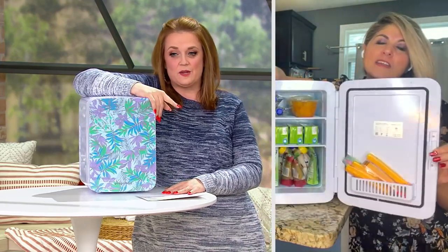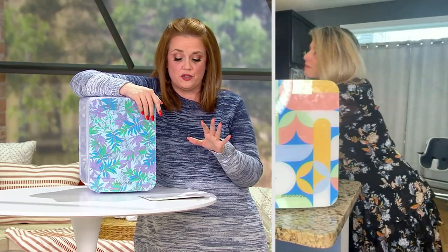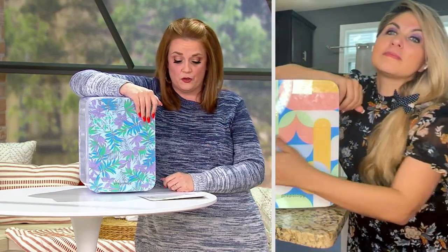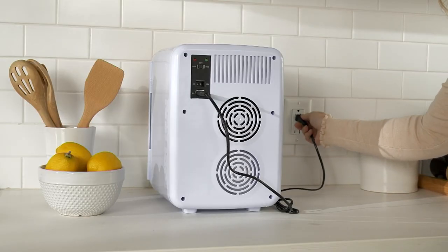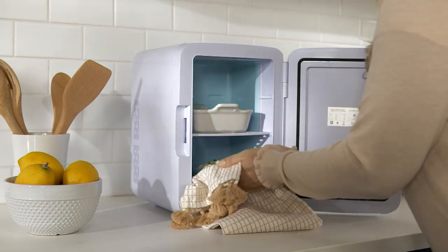We have the tropical leaves, the geometric, and the retro floral — all three choices available. Clearance price is $52.48 with four easy payments of $13.12 available today only — no reorder. Thank you so much for bringing it to the show today. I'll see you soon for our next segment — I can't wait!